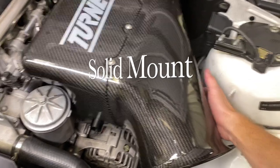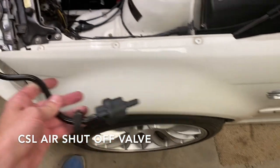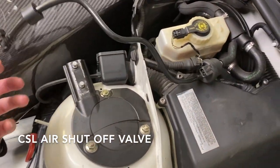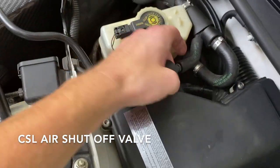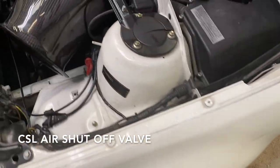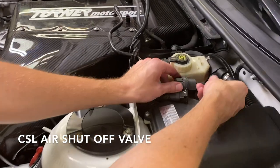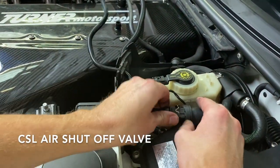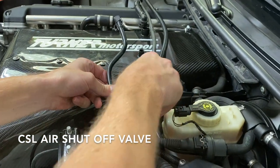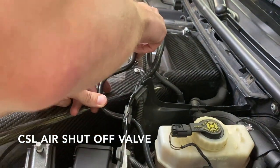You should feel it's mounted nice and solid. Next, you'll want to install your CSL shutoff valve. First, you need to remove the stock one — it was plugged in on top of the airbox, so we just need to remove it from the hose. Take the old one out. Now the new one goes in its place — so that's connected. You can plug in there. This is going to go right in that slot to hold it, and this plugs in on top of the box.